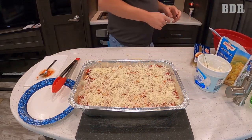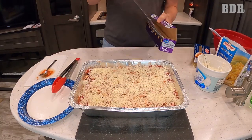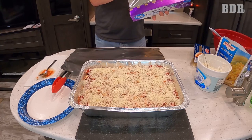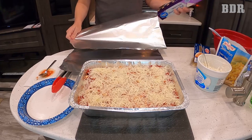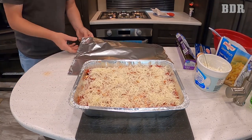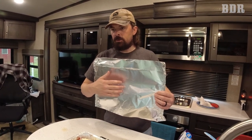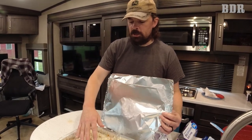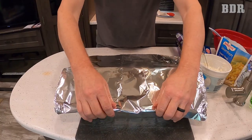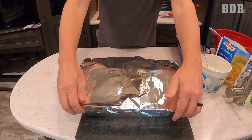Now comes an important cooking step — the foil. A wider roll of foil would be handy here. We cheaped out and got a skinny roll, but it's heavy duty. I'm just going to crimp the edges to make it like one piece of foil. The important part is you do not want the foil to touch your cheese or it's going to stick — no matter how they advertise the foil. Try to bend it in the middle to make a tent, then loosely cover it. You just don't want direct heat on the cheese yet or it will burn before your meal is finished.